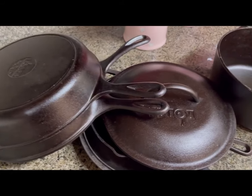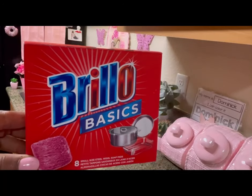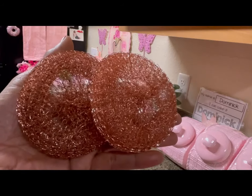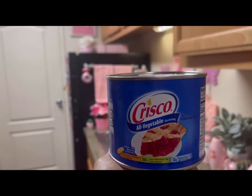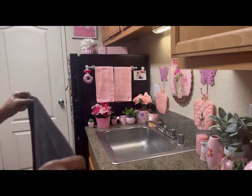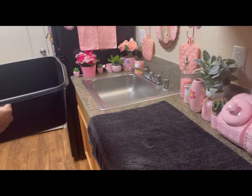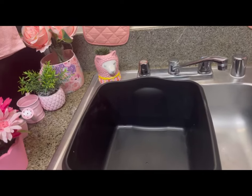Lodge specializes in pre-seasoned cast iron cookware. We're going to be using the Brillo pad because it gets the job done — it has soap in it and it fits well in my hand. Today, we're going to be using Crisco for protection against moisture and rust and we're going to have a natural smooth finish. I'm going to put a towel down so we can have something to put our cookware on after we clean it, and we're going to use this deep dish pan to protect our sink from any scratches.